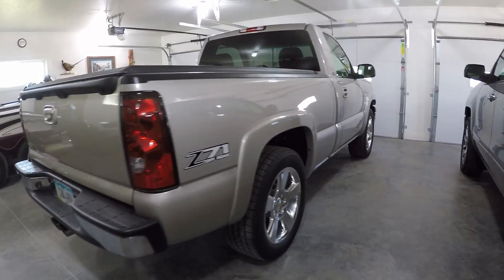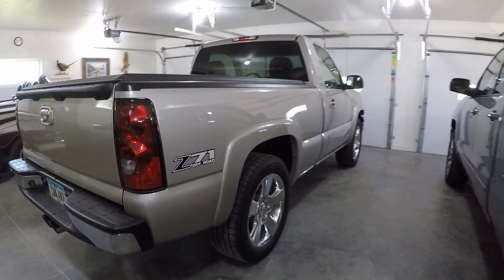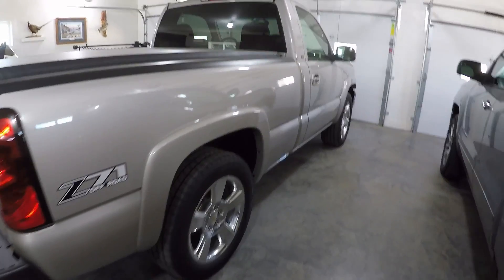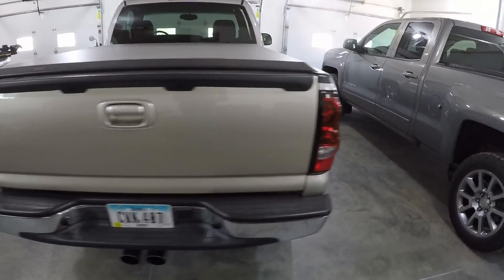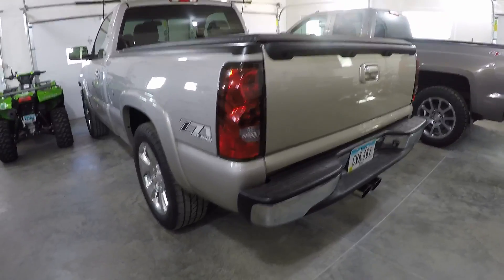What's up guys. We're back with another install video and like the title says, we're going a little lower on the 04 regular cab Silverado. If you saw a couple videos ago, I took out the factory 4x4 2-inch blocks out of the back.